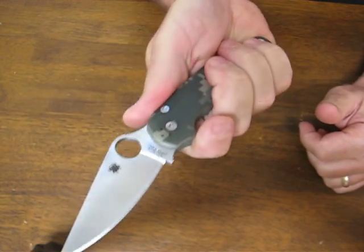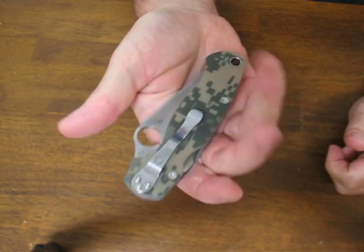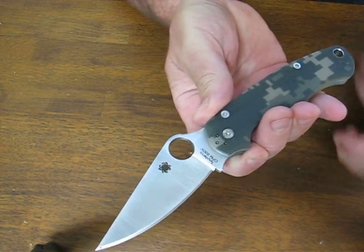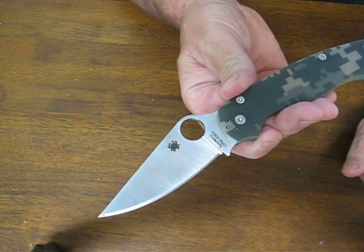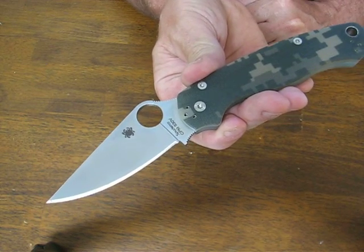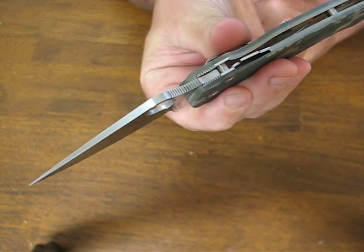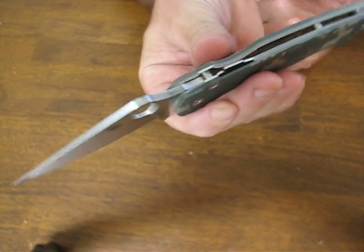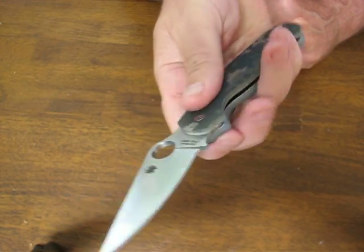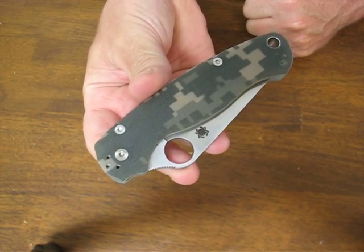Just an excellent well-balanced EDC knife. You'll be very happy with it. The blade steel on this model is the CPM S30V stainless steel. The blade length measures in at 3 7/16ths of an inch. The cutting edge is 3 5/64ths of an inch. The blade thickness is 9/64ths of an inch. Overall it measures in at 8 9/32nds of an inch, and closed it is 4 13/16ths of an inch.